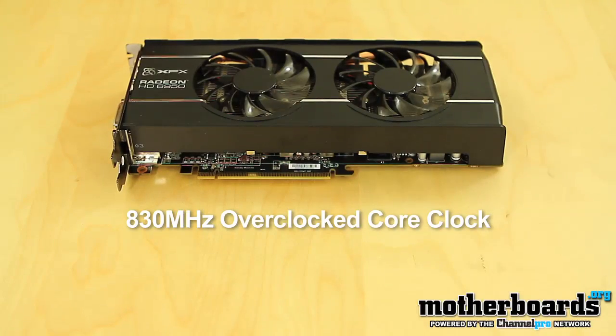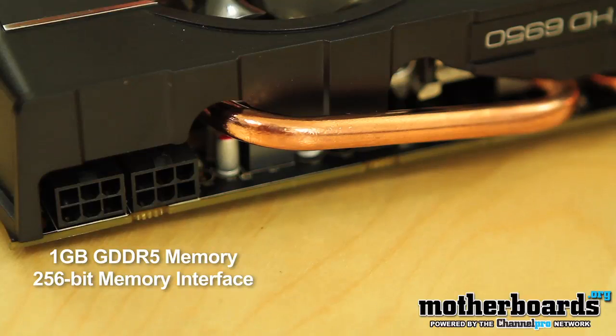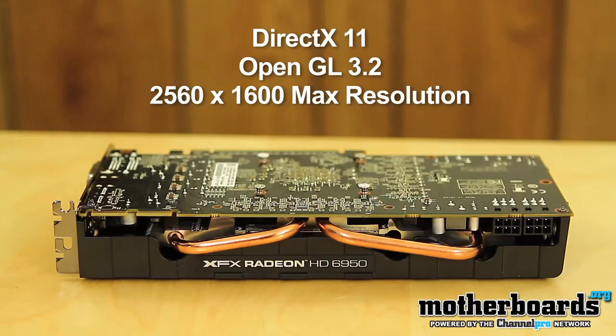Some of the essential features you're going to want to know about this new XFX 6950 one gigabyte card Triple X Edition: it comes overclocked out of the box with an 830 megahertz core clock. As far as stream processors go, you get 1408 stream processing units. The effective memory clock is 1300 megahertz effective bandwidth, and you also get one gigabyte of DDR5 memory and a 256-bit memory interface.